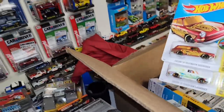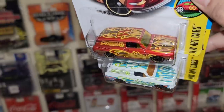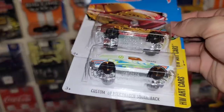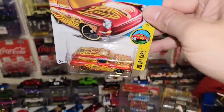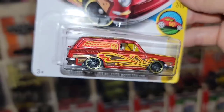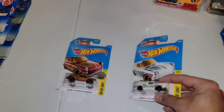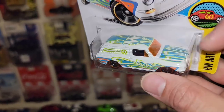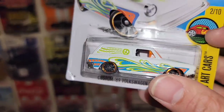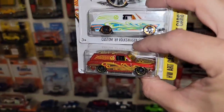Next up we have two more of the Volkswagen Squarebacks. Custom 69 Volkswagen Squareback, both out of the Hot Wheels art cars. I believe he sent another art car recolor — I think it was like a baby blue. The top one is an awesome red metallic. Definitely loving the color scheme of the gold and purple — it really ties in very nice. You have the yellow tinted glass, black OH5s with the gold ring. The recolor is in white with more of a lighter theme — baby blue and almost like a goldish yellow. Then you have the black OH5s with the orange ring and orange tinted glass. Definitely digging the red one a little bit better — it flows much nicer with the colors, but both are awesome castings.